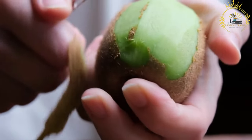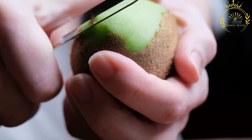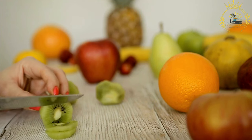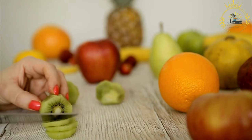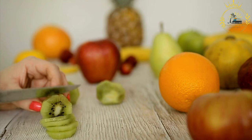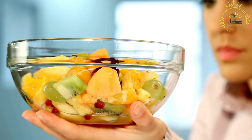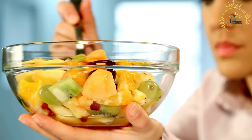Ingredients: a selection of fresh fruits — use what's in season or your favorites, such as pineapple chunks, mango slices, watermelon cubes, banana slices, orange segments, apple slices, grapes (can be halved), and berries such as strawberries and blueberries, if available.